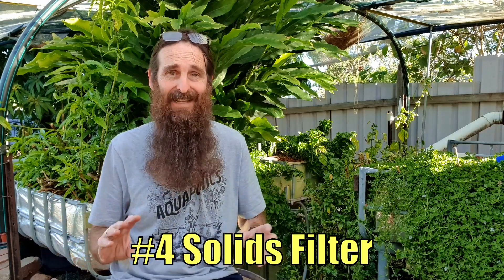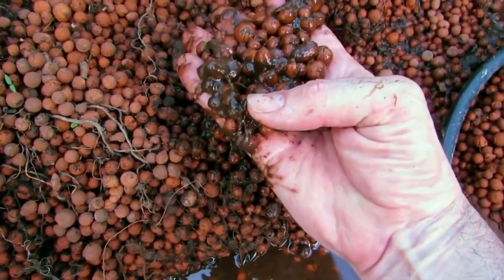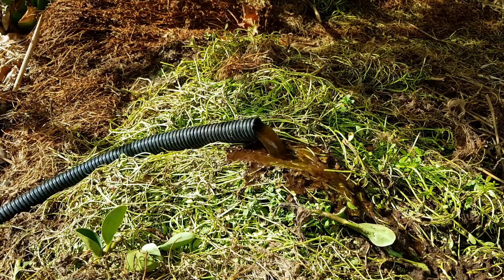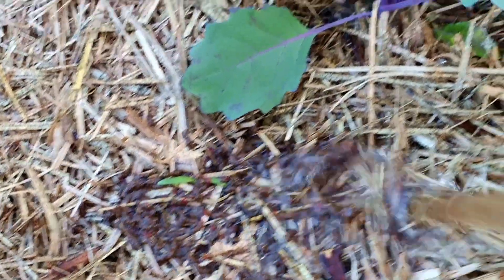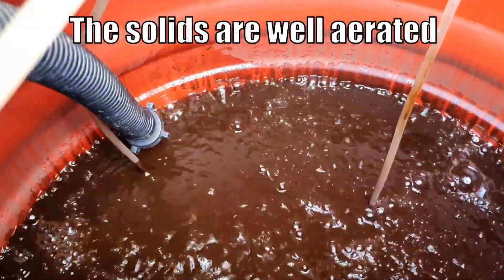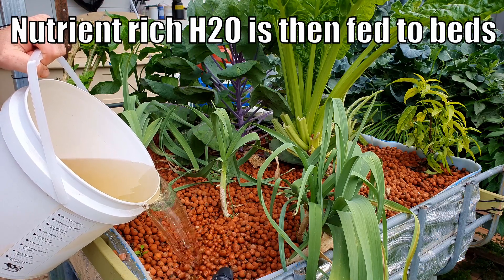In your backyard aquaponics system, it's a good idea to have some sort of solids filtration. Don't worry — you're not taking all the nutrients out of the water. A lot of those nutrients are found suspended in the water itself. Those solids, if left to accumulate in the grow beds, can actually turn anaerobic and cause all sorts of issues — it's happened here. You can end up with a nitrite spike which can put your fish's lives in danger. I prefer to remove those solids from the system. They don't have to go to waste though — they can go onto your veggie patch, around the base of fruit trees, or be added into an aerated mineralization tank to make the elements more available for plants before being added back into the system.